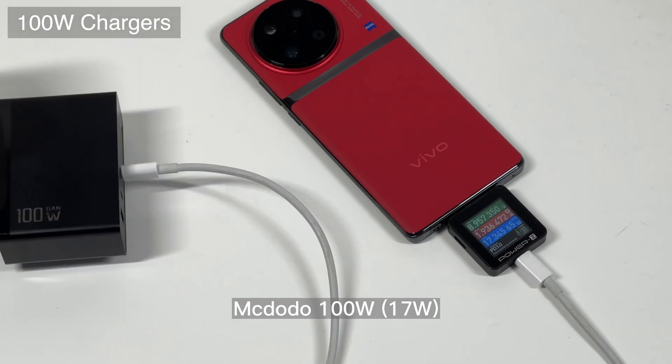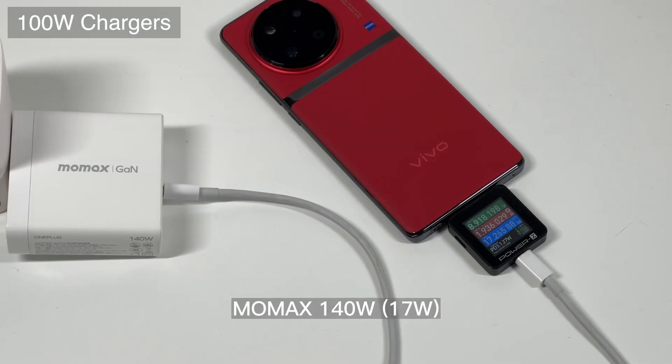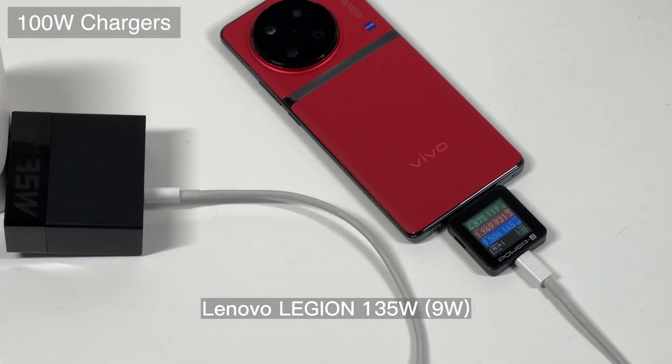We strongly recommend using the original chargers inside the box, or you can also use other Vivo flash charge chargers like the 200W and 80W. No matter how powerful the third-party charger is, the actual charging speed will be the same as the 20W charger. But if you lose your 6A cable, using another ordinary 5A cable will still get you an ideal charging speed. That's all for today's video — please drop a like, leave your comments, and subscribe. Catch you guys in the next video, bye.